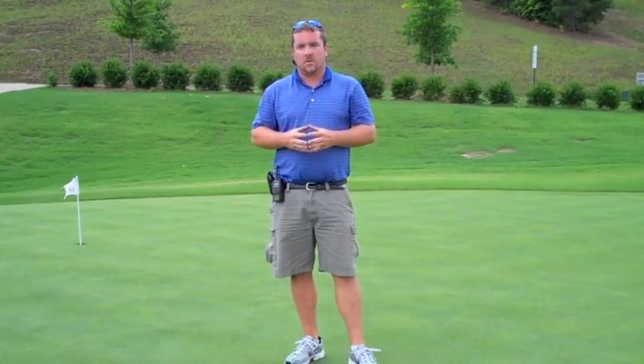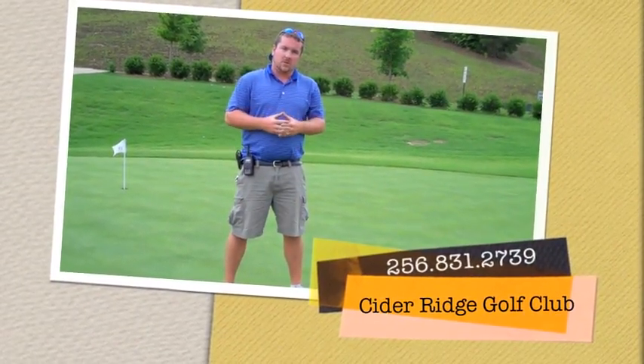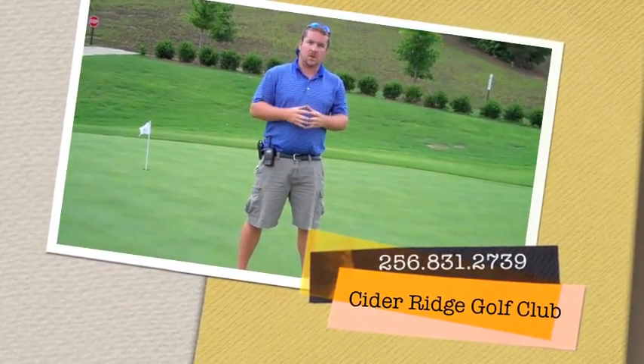So there you have it — our demonstration of the stimp reading that we use on golf courses to get estimates of how quick our greens are. We'd love to have you come out and play. We're Sider Ridge Golf Club here in Oxford, Alabama. Give us a call or go online to book a tee time.